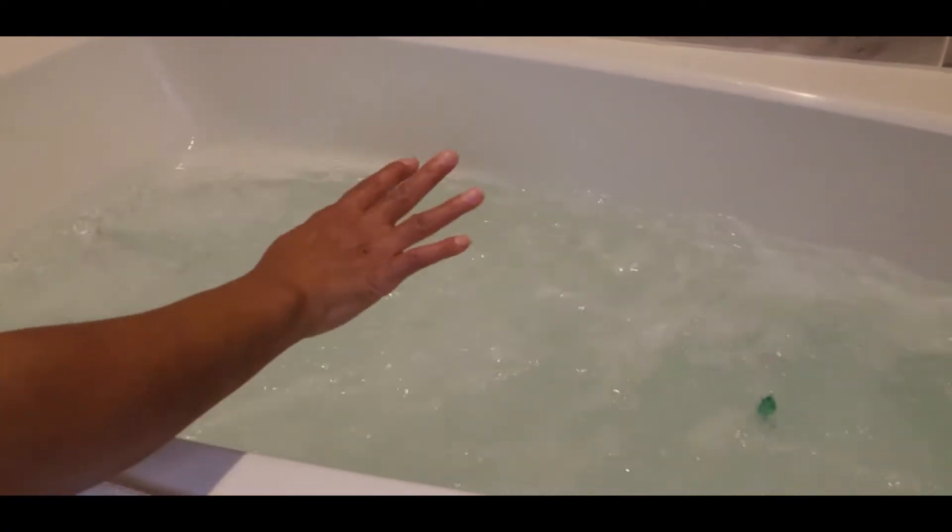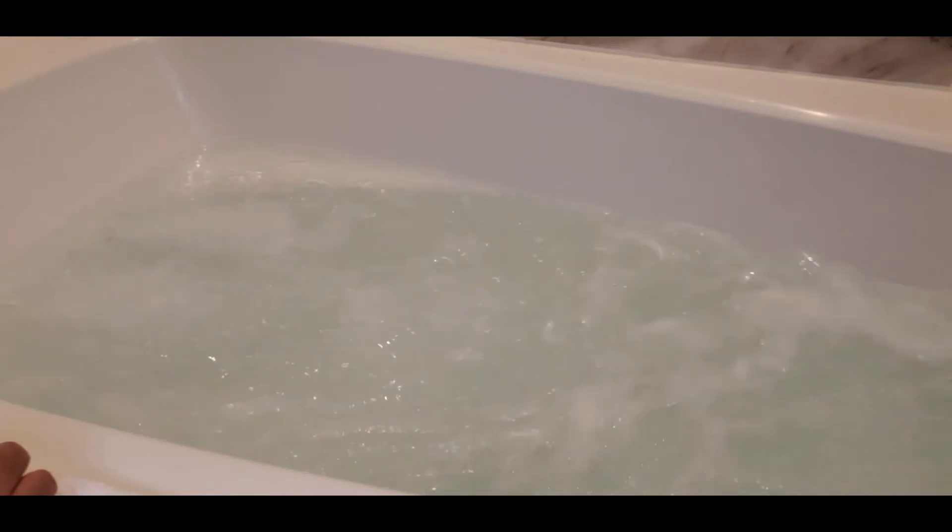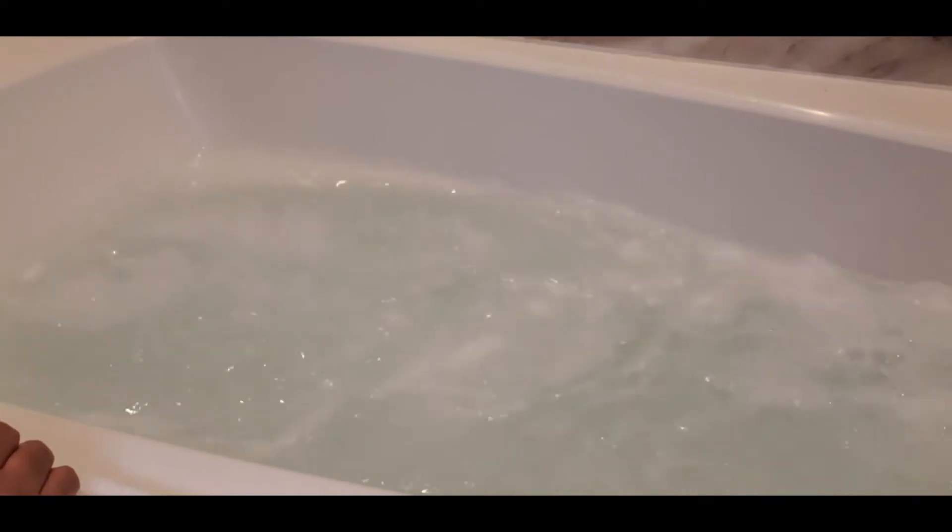And guys, this is going to clean your jets and it's going to sanitize everything, and just make sure everything is sterile. You have to clean your jets and your tub, guys.